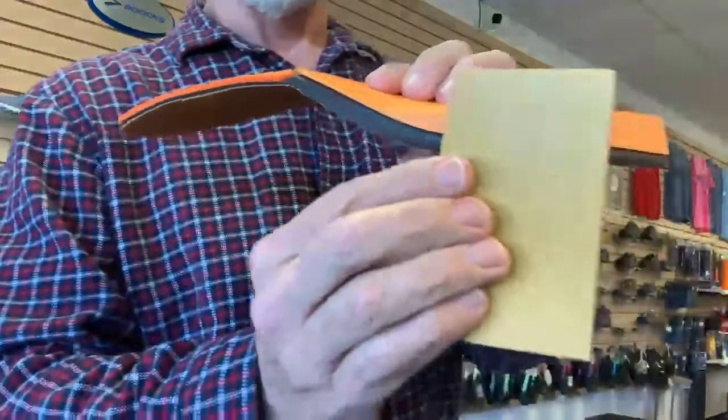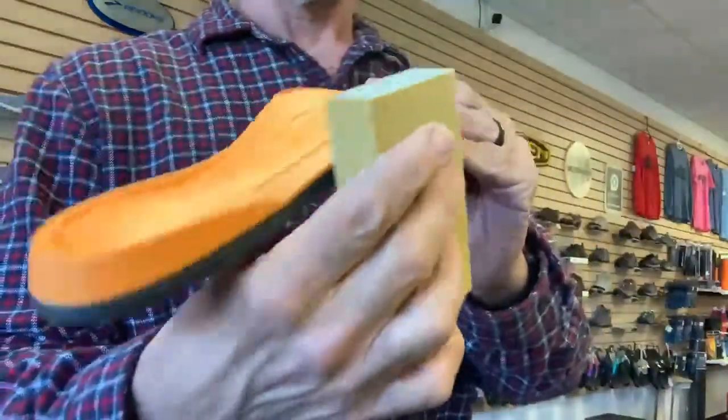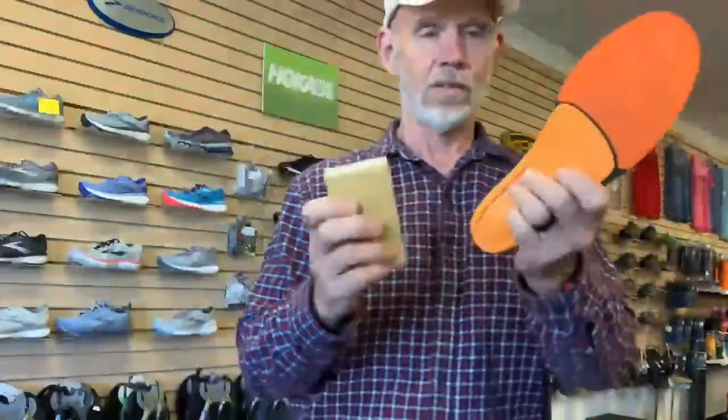This is a sanding block — a 220 grit, 320 grit sanding block. All I'm going to do is use the sanding block and sand this all the way around here, and a little bit right here, and then put it back in my shoe.